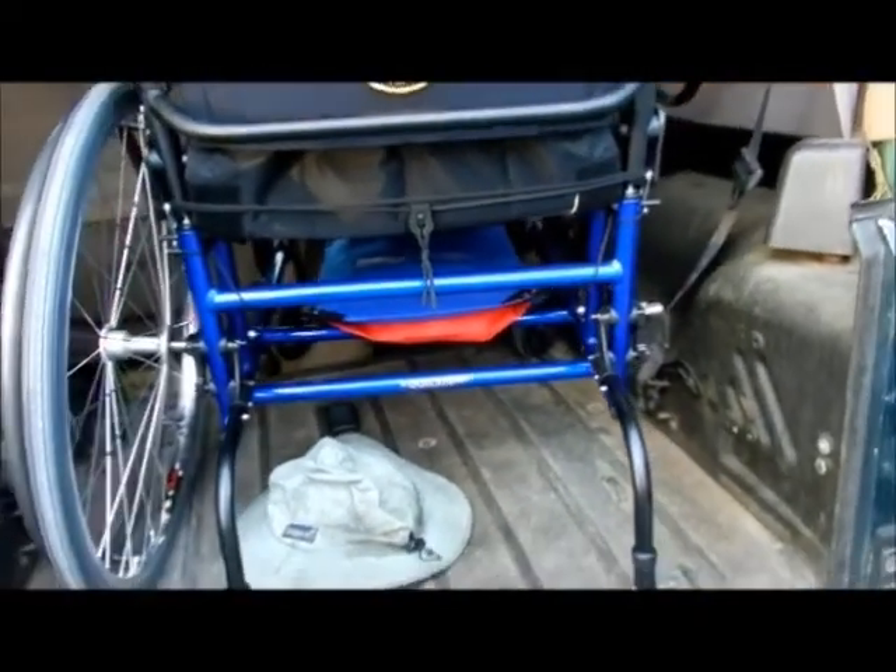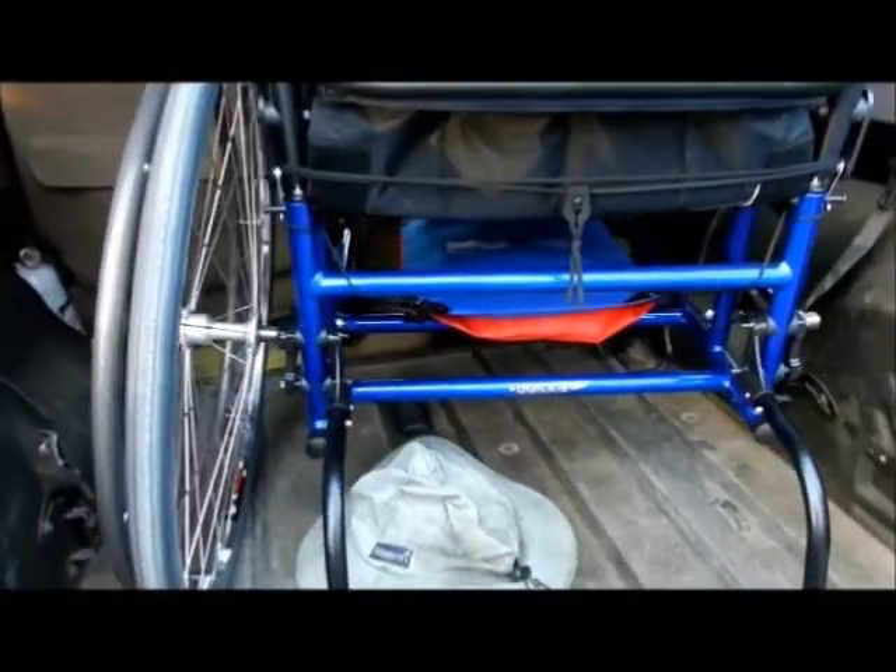Hello everybody. I already made a video introducing you to my new wheelchair, so I'm getting ready to do some work on it.